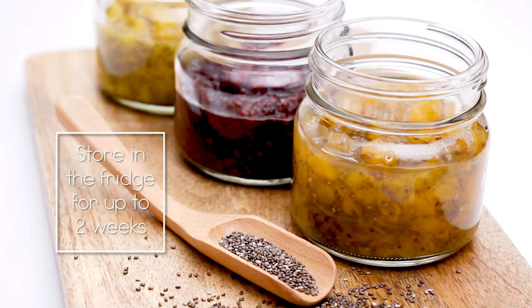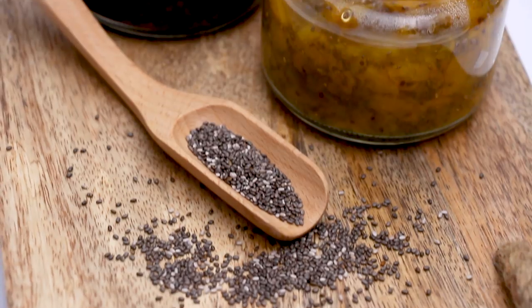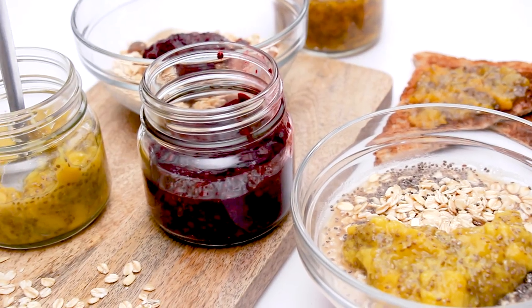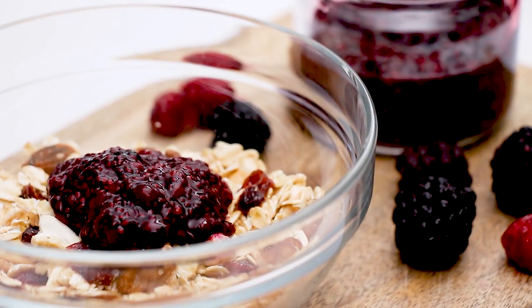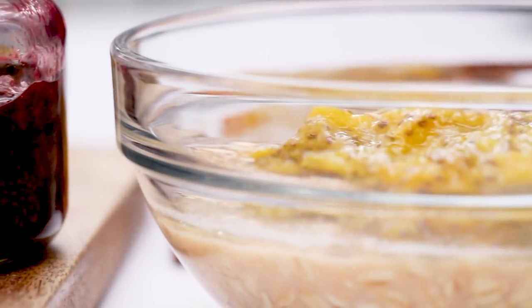Pour into a jar and your jams are ready. Store in the fridge and they will keep fresh for up to two weeks. These chia jams are looser and more sauce-like compared to traditional store-bought jam. You can use it just like your typical jam — spread it on toast, stir into oatmeal, or spoon it over yogurt.